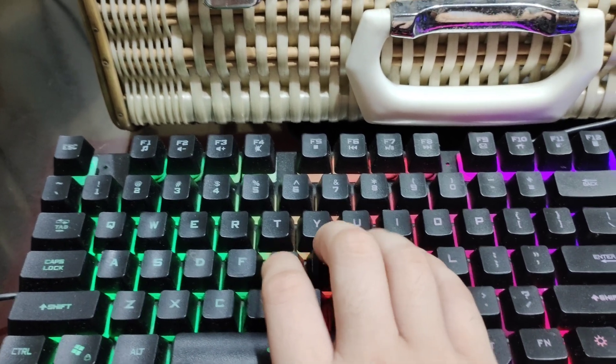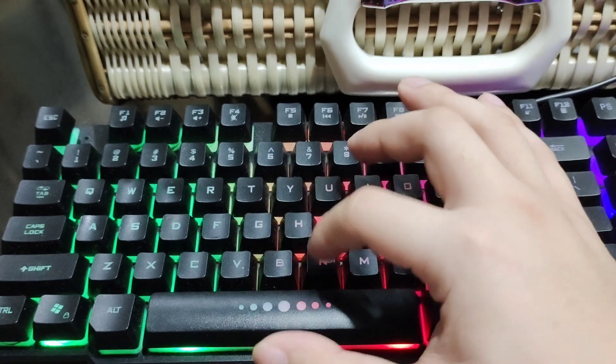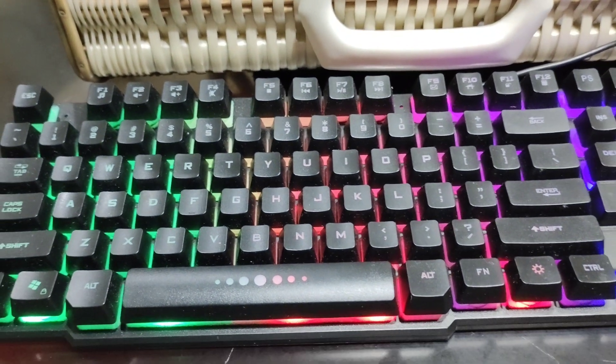Just like that, it's very responsive. You can feel the clicks, the sound, the feel — everything. This is awesome. Now let's see this in action. Let's have a simple typing test.